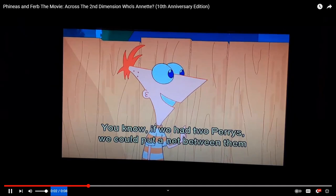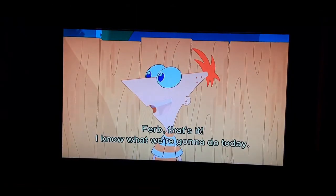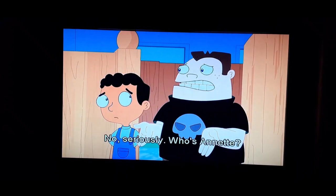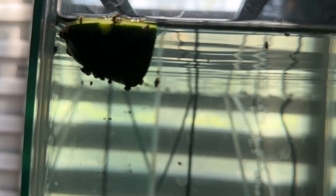If we had two parries, we could put a net between them and play platterbolt badminton. Ferb, that's it — I know what we're gonna do today. No, seriously — to pick them up, or a siphon.